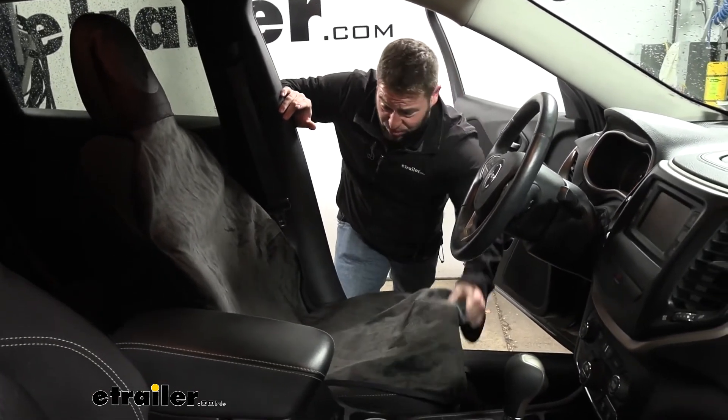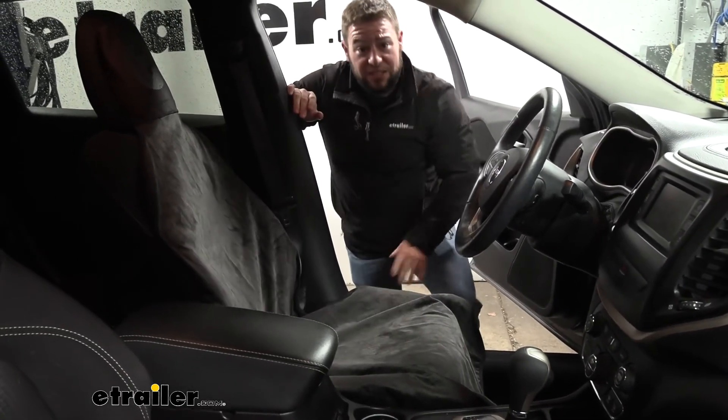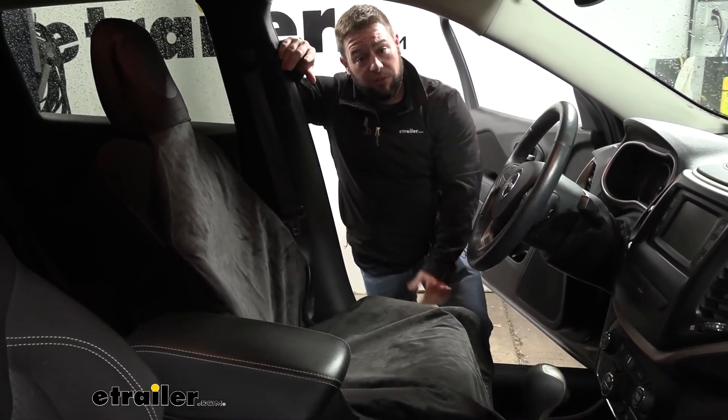So I think it's a really good addition to your vehicle to help keep it clean and not smelly. I think that does it for a look at the eTrailer bucket seat cover. Hope this helps.